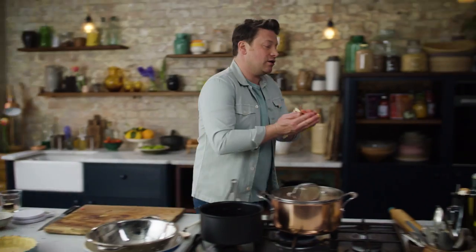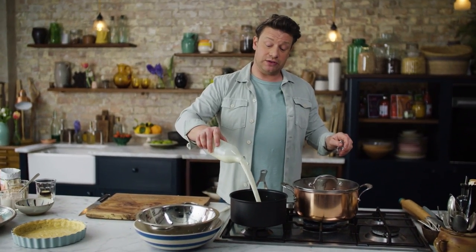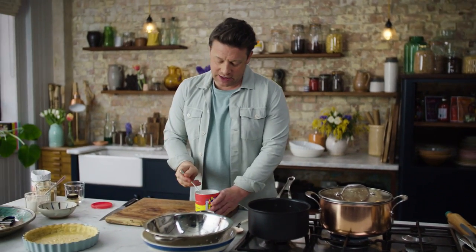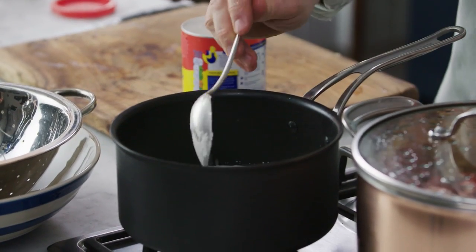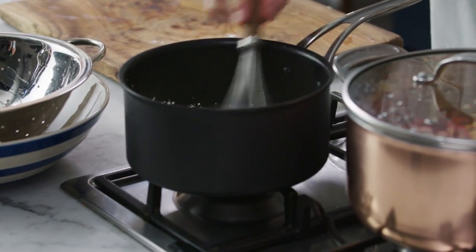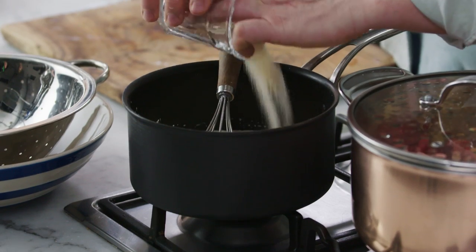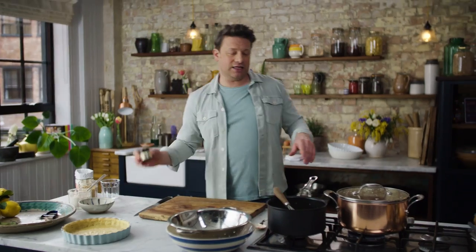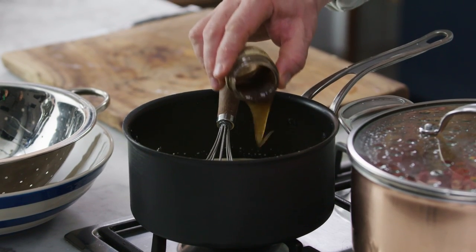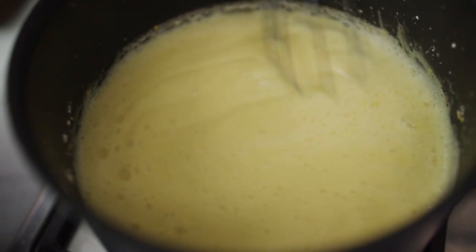For the custard I want to go old school. In a pan, not on the heat yet, we're going to go in with 500 mils of lovely milk. Grab yourself a tablespoon - a tablespoon, not a dessert spoon - and we're going to go in with a level tablespoon of custard powder. Do that three times, so 45 grams of custard powder. Just whisk in this lovely powder. Now I can put the temperature on. Add two or three tablespoons of golden caster sugar and a good two teaspoons of vanilla. Just whisk that up. In no time at all as that milk comes up to a simmer, you can see how it's thickened.